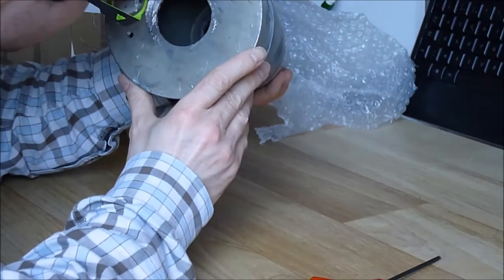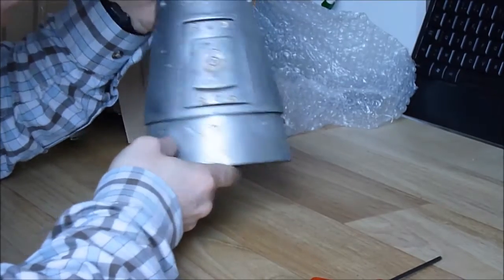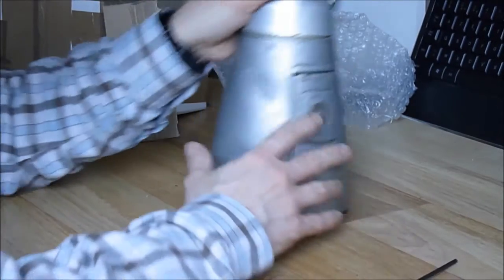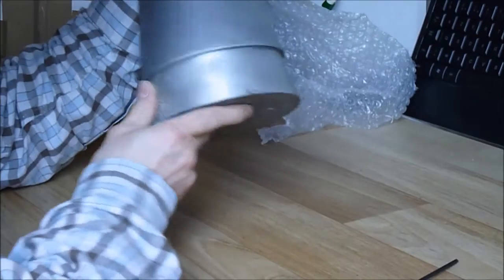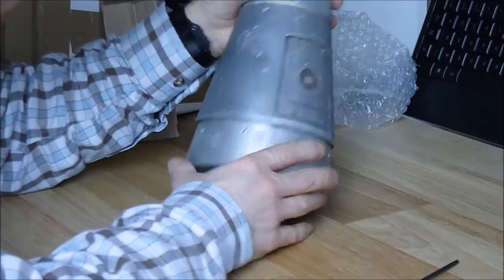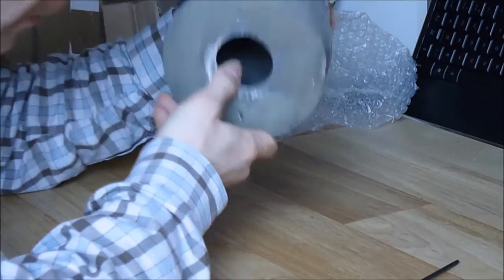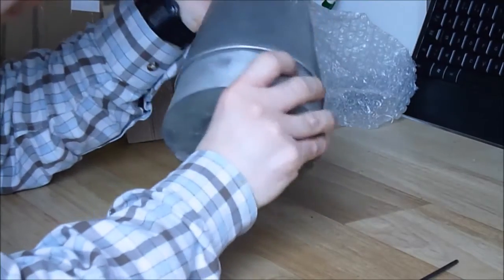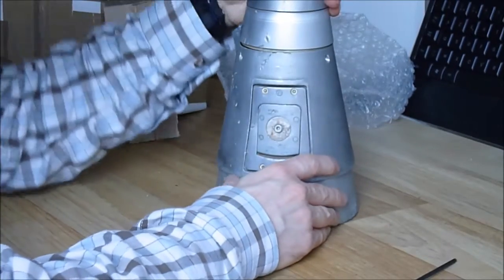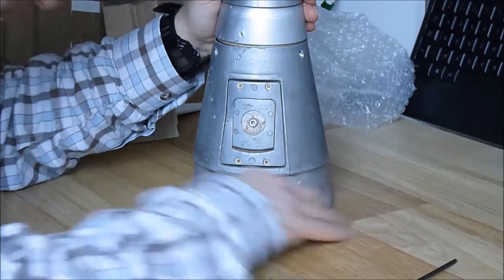It is interesting — there is probably some electronics left in the head here. I will probably restore it, clean it at least. There are some dents in here; they look old, they are not new. This part is die-cast aluminium. I will give you more information about this device as soon as I get information. Thanks for watching. Bye-bye.